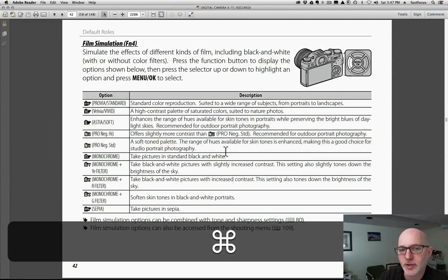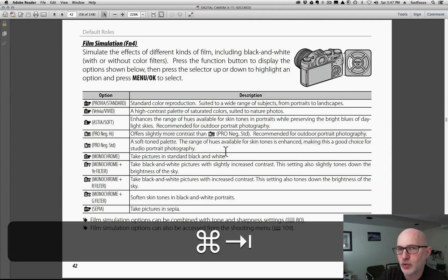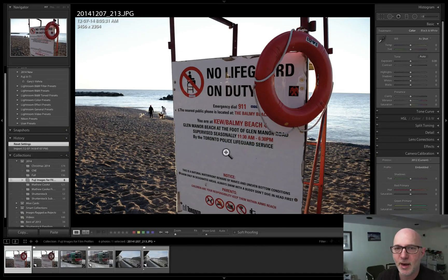There are a lot of great film profiles baked into this camera for JPEGs. If you don't know which ones they are, check your instruction manual — on the X-T1 it's on page 42. A lot of the X-Series cameras have these profiles built in. On the X-T1 graphite edition they've also just added the Classic Chrome profile, which has a cool bluish tone that I really like.